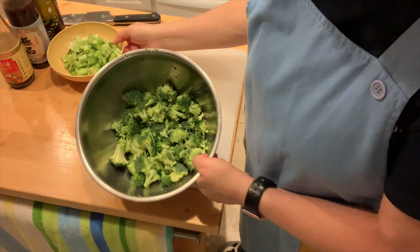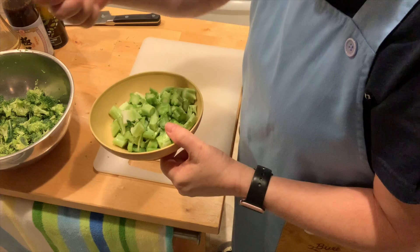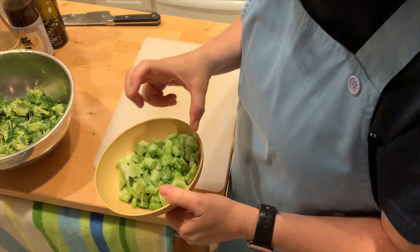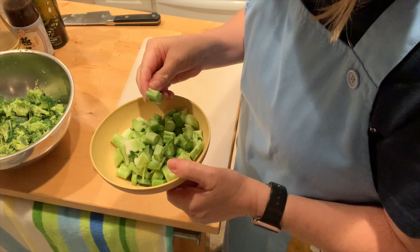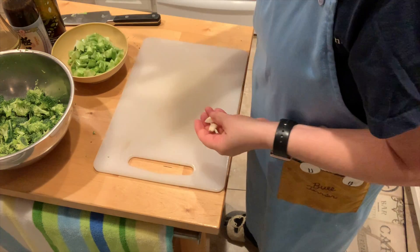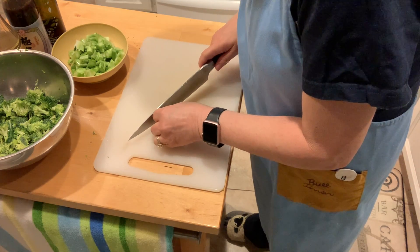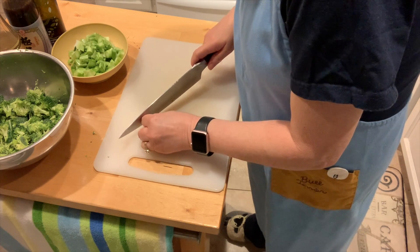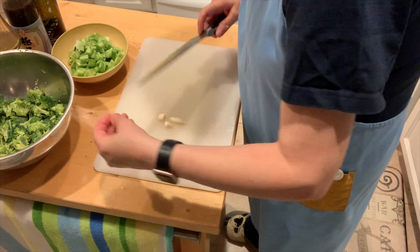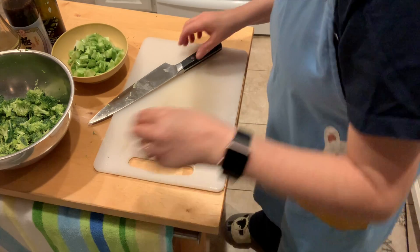So I have my broccoli florets and broccoli stems. I forgot to show you about peeling the skin off the thick stem — hopefully this one's not very fibrous, but I normally do that. And I need a couple of cloves of garlic, chopped, so I'm going to chop these. That's two halves, so it's still two cloves.